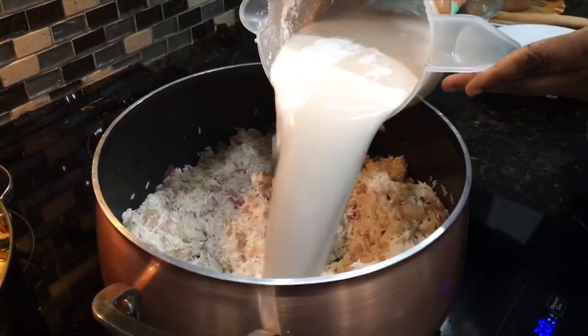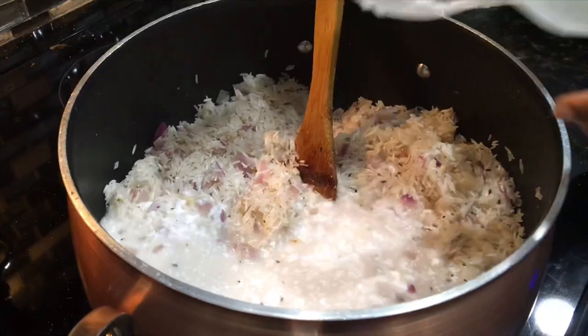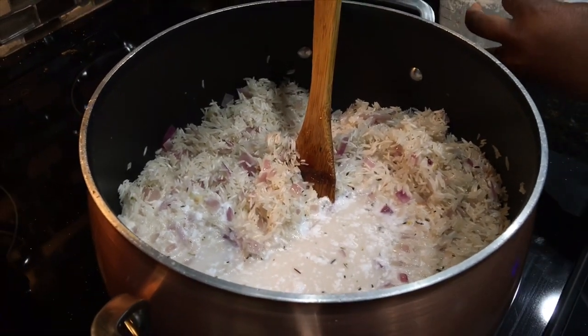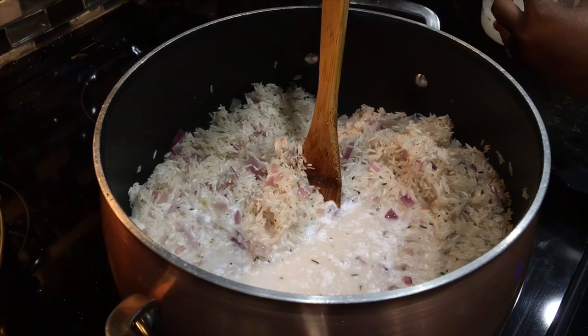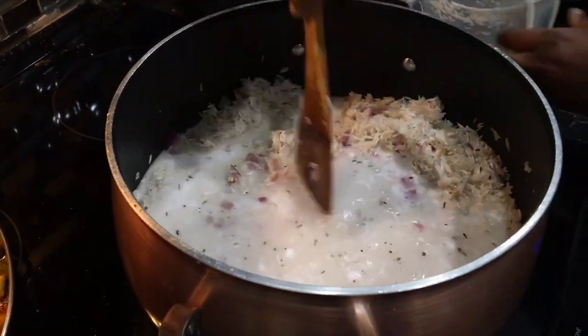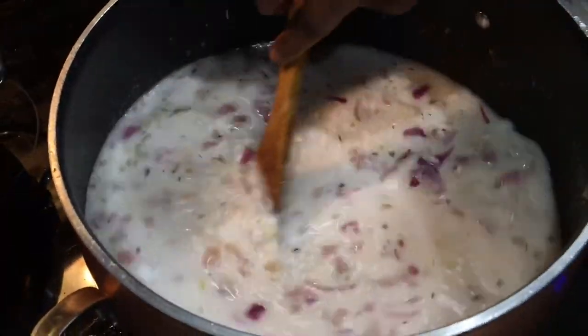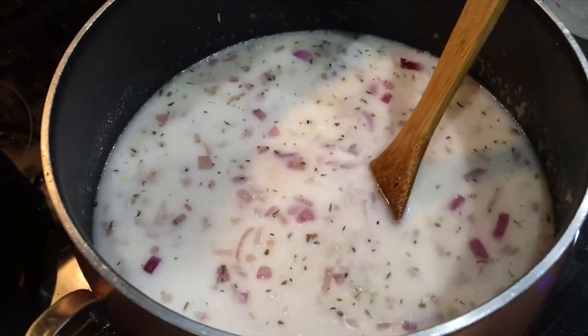Here's the coconut milk — about three and a half cups — and I'm adding about a cup and a half more water. Make sure you cook your rice according to whatever type of rice you're using. I'll add salt to taste.